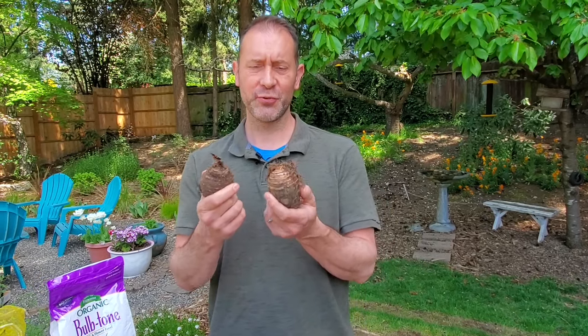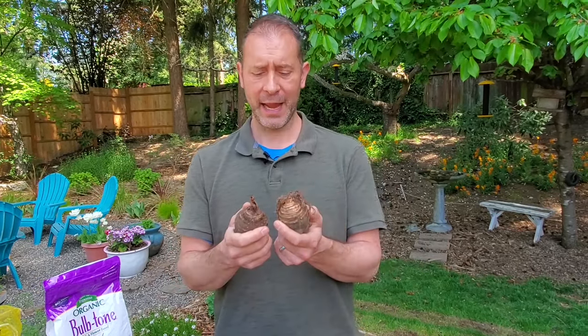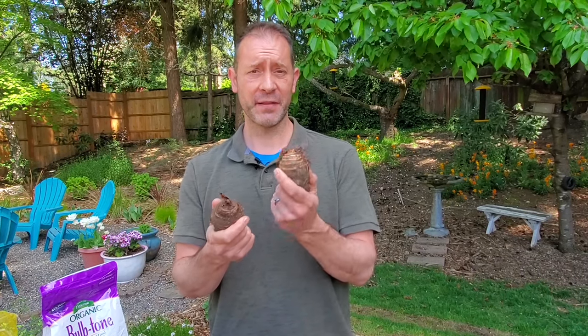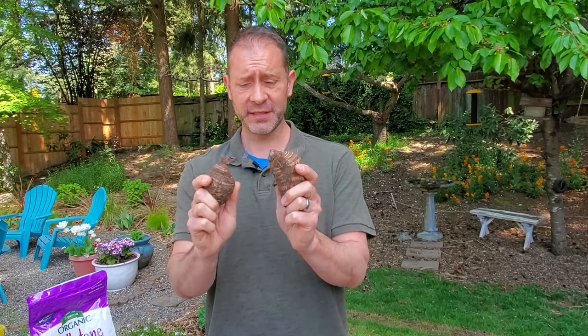Something else that's kind of funny is that there are a lot of references to elephant ears as corms, as tuberous roots, as rhizomes. These are actually classified by the American Horticultural Society and Eden Brothers as tubers. These are tubers — that's a type of bulb.